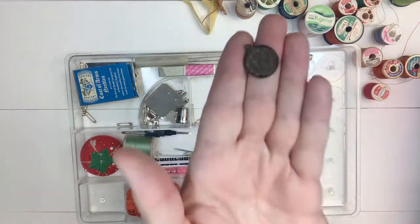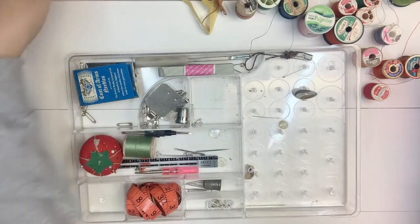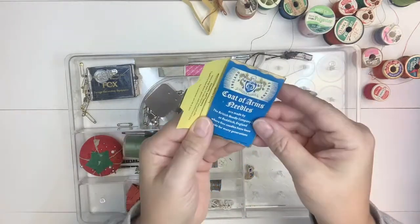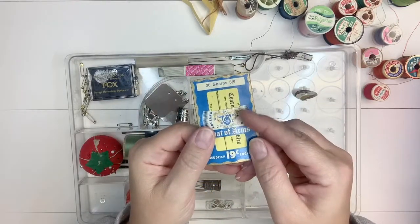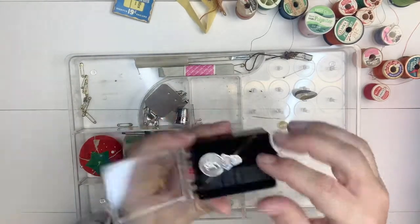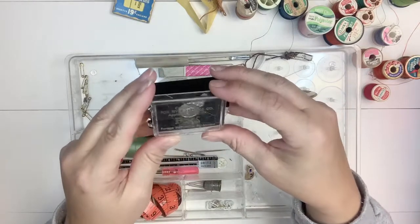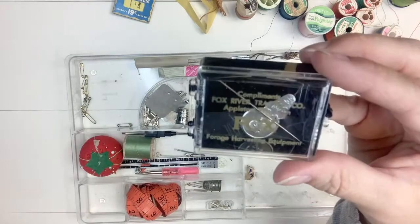There's a little metal piece that says Saint Francis. There's a needle book - this is what needles came in back then; a lot of companies would give these away and advertise on them. This looks like a needle threader and a really large needle with a large eye on it - that'll come in handy. And this box is from Fox River Tractor Company in Appleton, Wisconsin - I'm sure she just repurposed that.